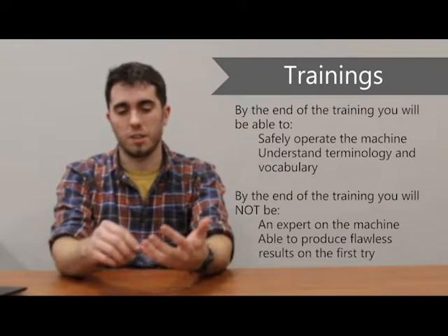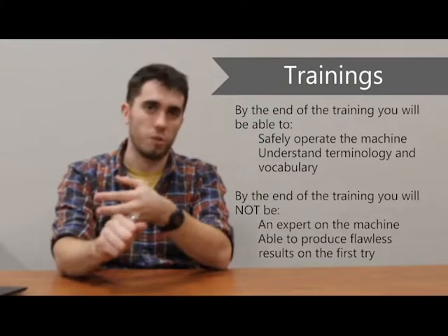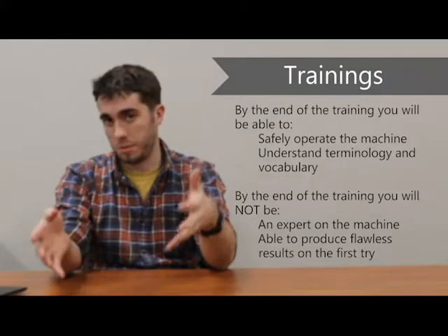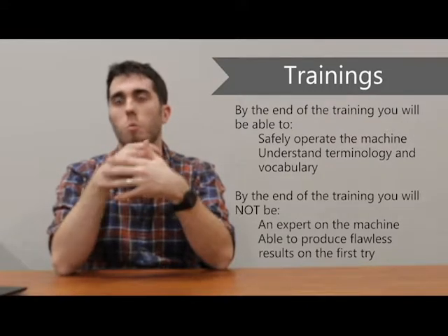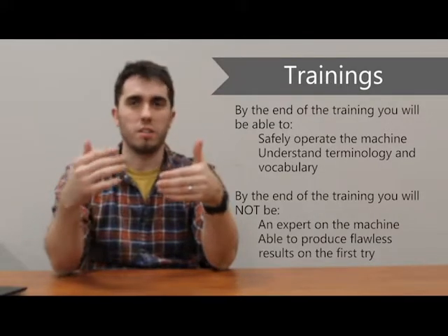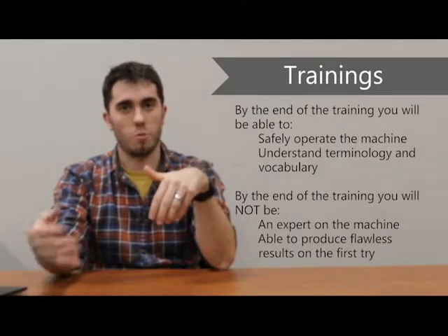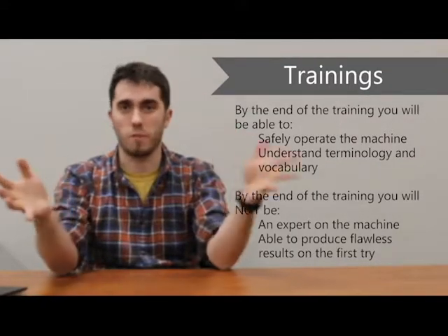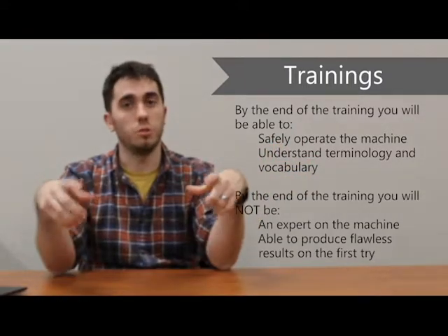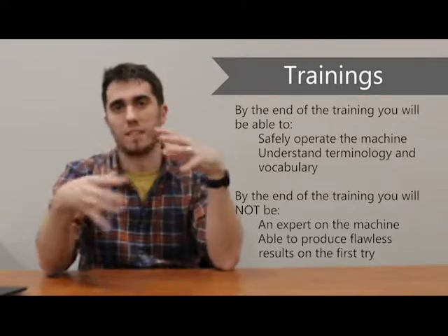Training entails learning how to safely operate the equipment and understanding the terminology and vocabulary needed to run the machine. By the end of training, you will not be an expert — you're not going to produce world-class results on your first try. That's something you'll have to work on, experiment with, and try out. Don't get discouraged when you're having a difficult time the first time — that happens for everybody. Whenever I'm working on the laser, even after years of experience, I still use a test piece before starting on my final piece.